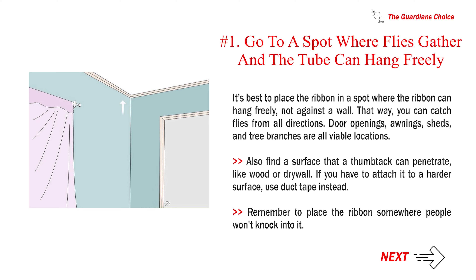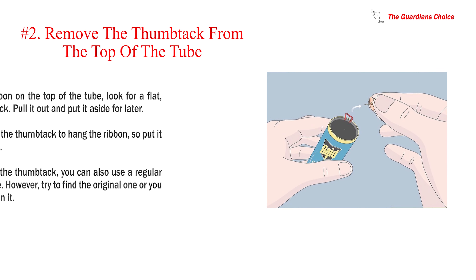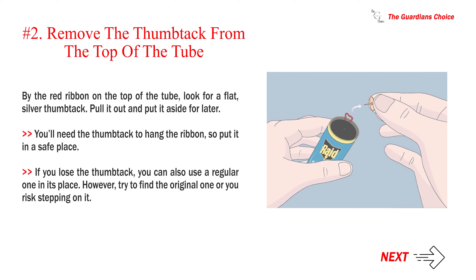Also find a surface that a thumbtack can penetrate, like wood or drywall. If you have to attach it to a harder surface, use duct tape instead. Remember to place the ribbon somewhere people won't knock into it. Number two — remove the thumbtack from the top of the tube.